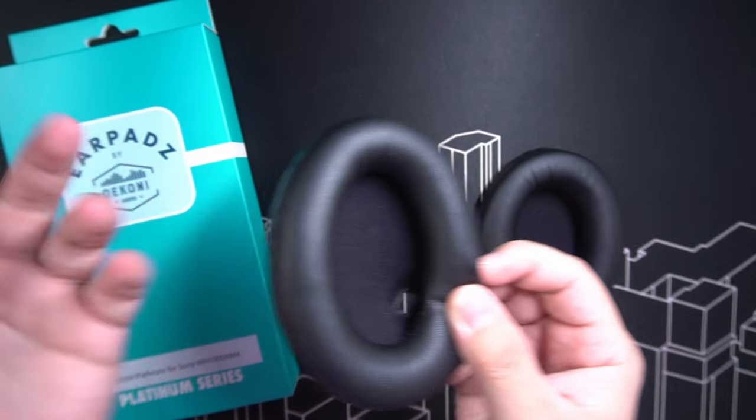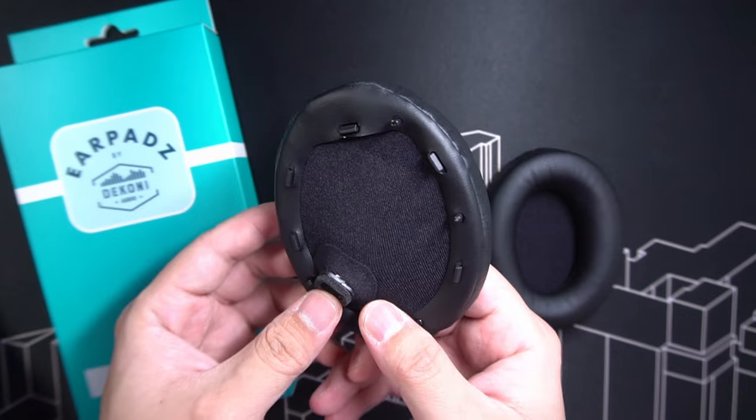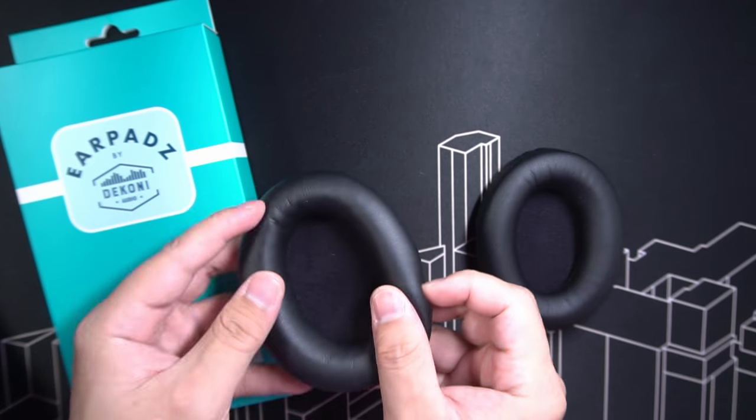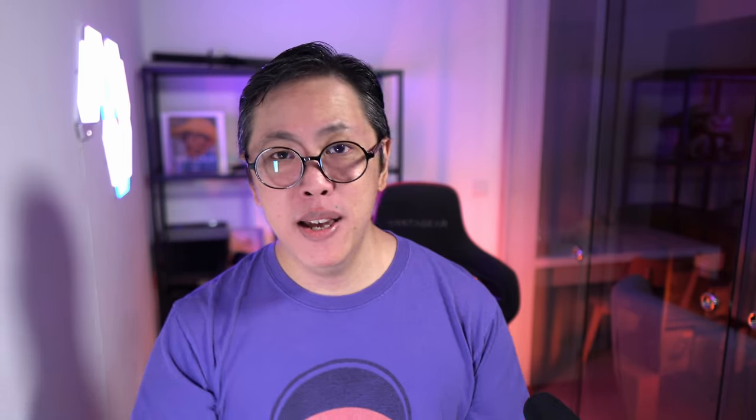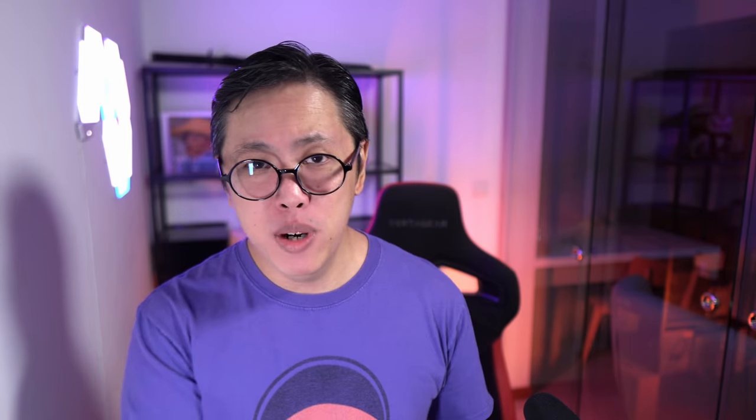The texture of the leather is almost the same. You have the port for the IR sensor on the left earcup, and the cushions are a bit more plush, so there's a small bonus to comfort. I've tested them and they fit perfectly on the XM4s, as you're about to see. First, let's start by making sure you're working in a clean environment, because as much as possible, you don't want any dust to get into the components of your headphones.